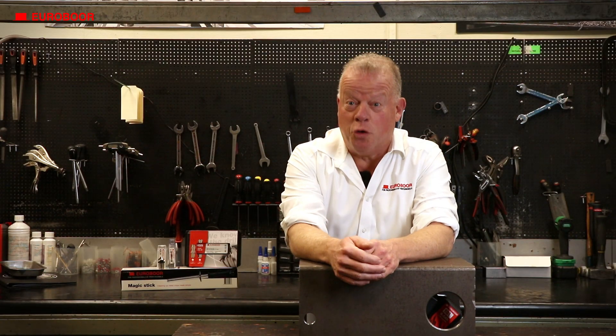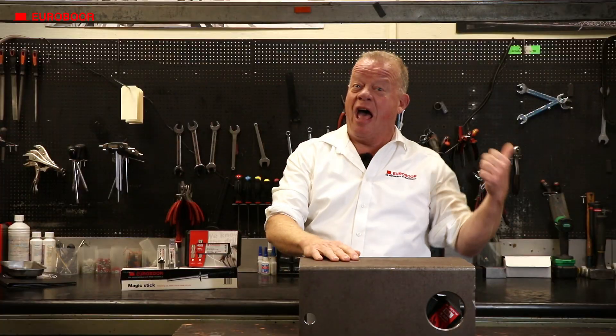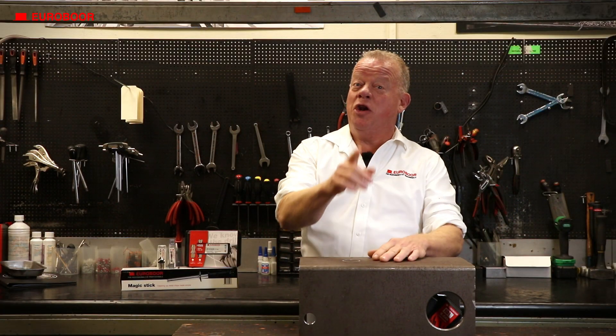Hey there metalheads and welcome to another Euribor video. Imagine this — you need to drill a hole in an H-beam way up on the ceiling. Now what you don't want to do is go up a ladder with a heavy machine and a heavy core behind you, do you? No, what you need is this.